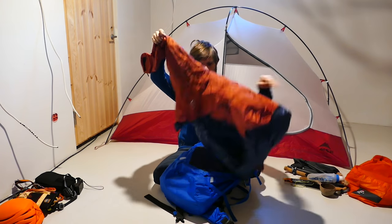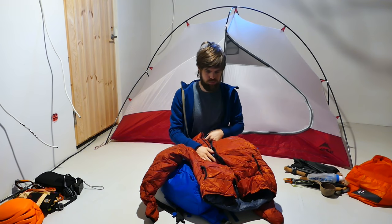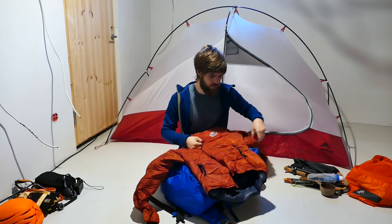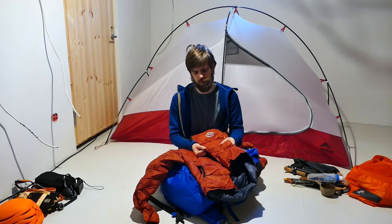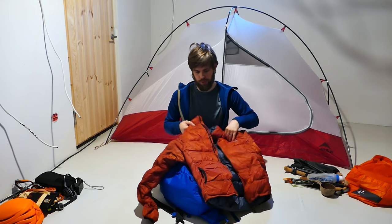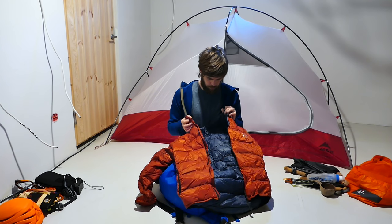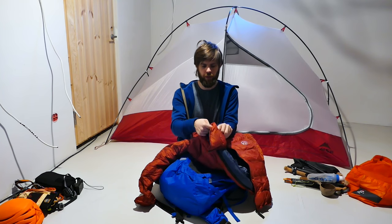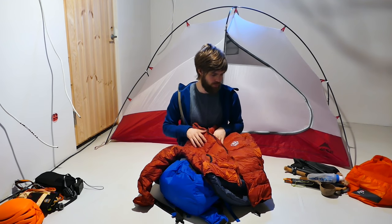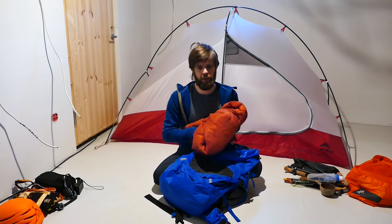Then we have a down jacket. This is a PhD jacket — I can't tell you the exact name but it's linked in the description below. It has a water-resistant shell, so even if it's snowing or raining it doesn't really get wet, which is great. Two pockets, no hood. Super warm, and it packs into its own pocket. Light and really nice.